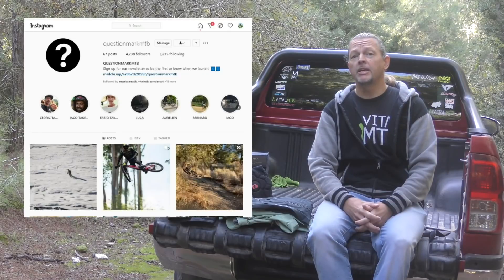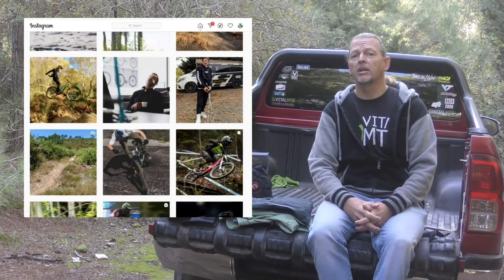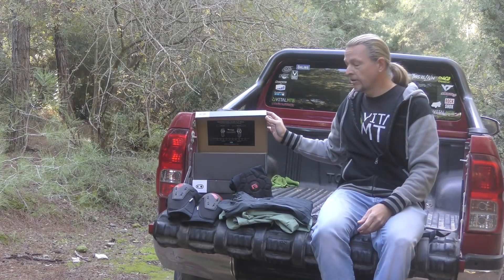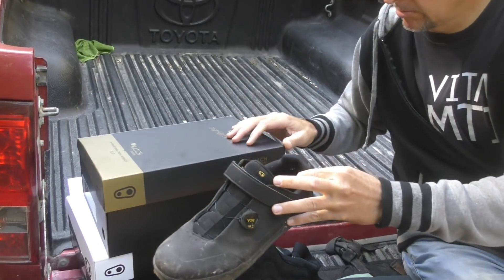Question mark MTB first popped up in our feeds a few months ago, and there's been plenty of speculation around what's behind it. Speculate no more — it's a whole new shoe range from Crankbrothers: three new flat pedal variants and six new clipless variants no less.